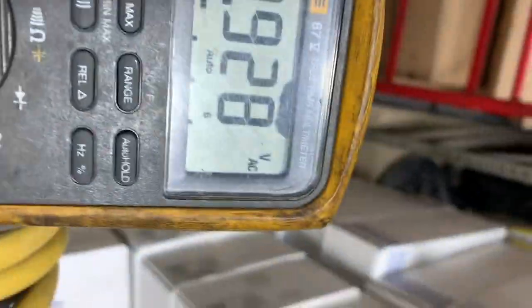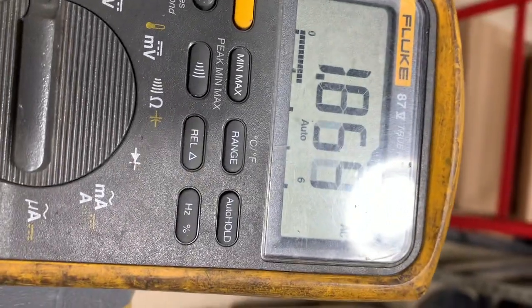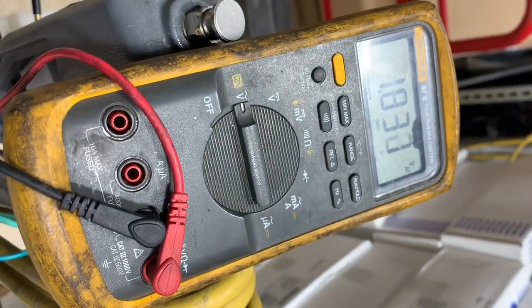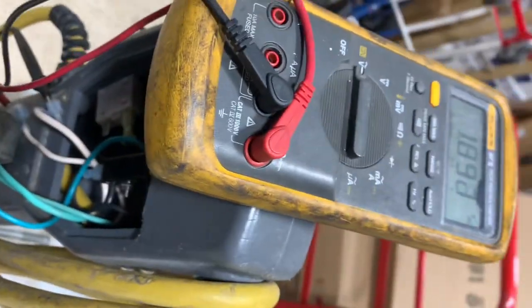We're not getting the approximately 110 volts, so we have an issue with the cord and we'll replace that to get the power on this one. A quote will be forthcoming on this one for a new cord.